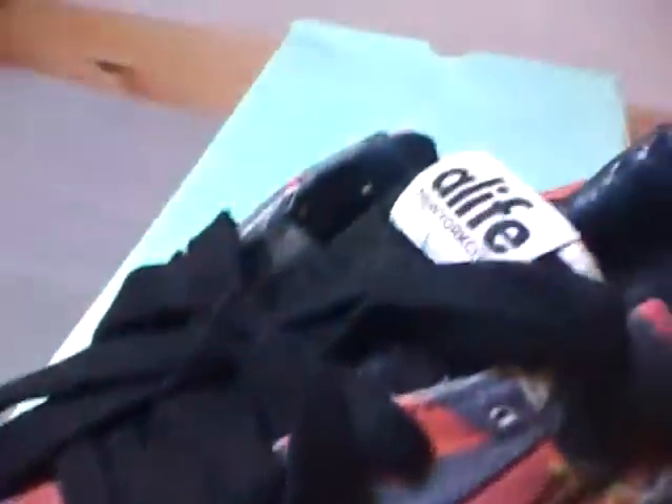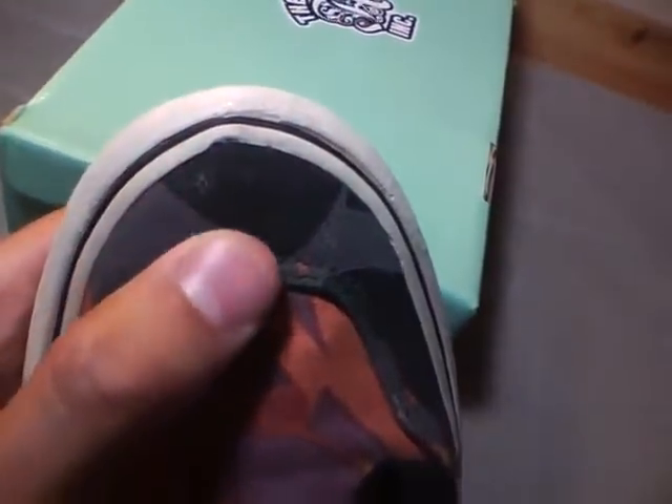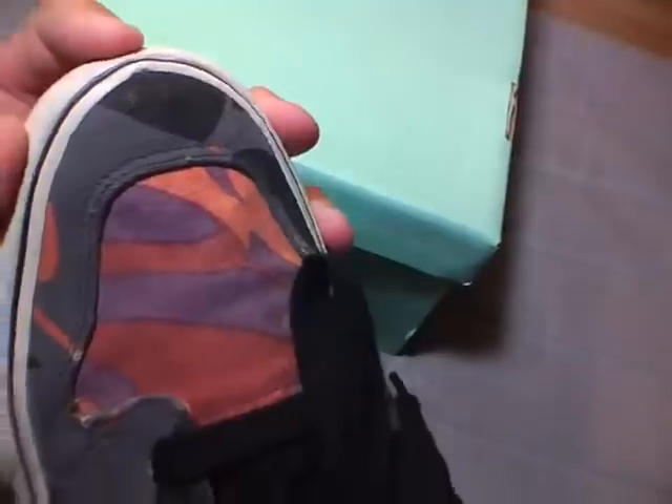These usually came with white laces but I think I put those on some Vans or something, so I've had these black ones on over time. The shoes have actually developed a point — you can see that originally the shoe was not this pointy, so that's what my foot did to it.